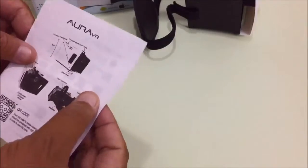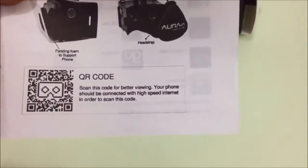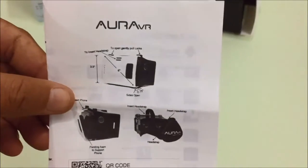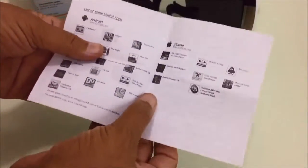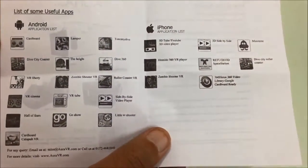This is the manual, and as you can see, with the help of this QR code you can find many software apps easily. It is also calibrated with Google Cardboard. These are some software and games available for Android and iPhone.